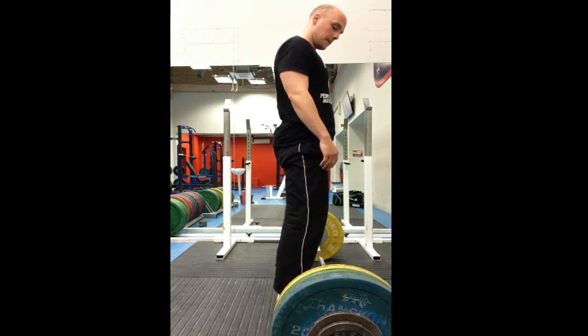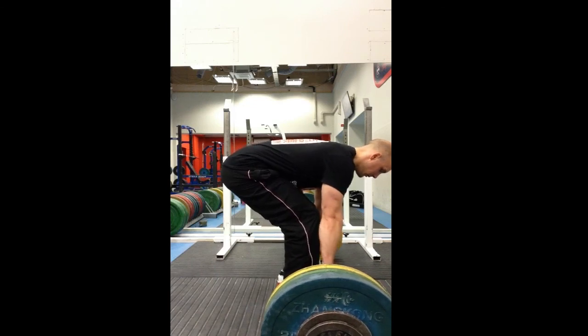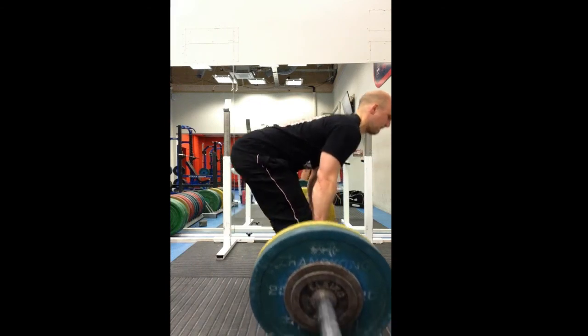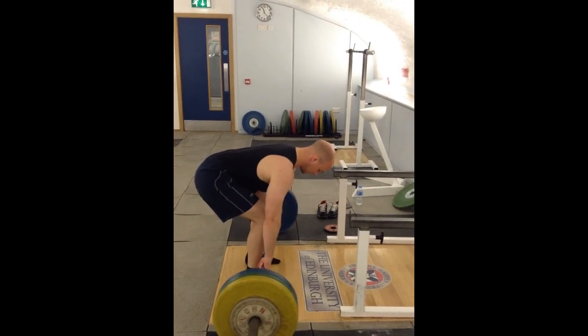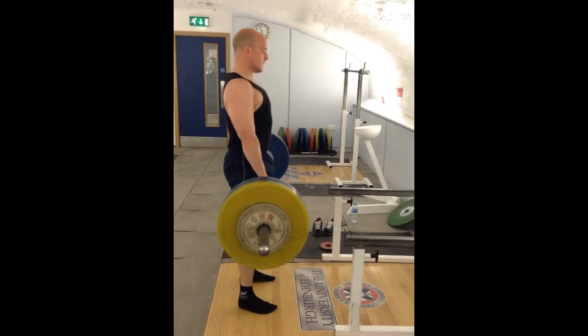So that was 125 and I was thinking, brilliant — I can finally deadlift what I can bench press again. Obviously I've done 178 in the past, so this is pretty lightweight. But I just can't do it. I think also maybe doing it in weightlifting shoes possibly isn't the best idea.